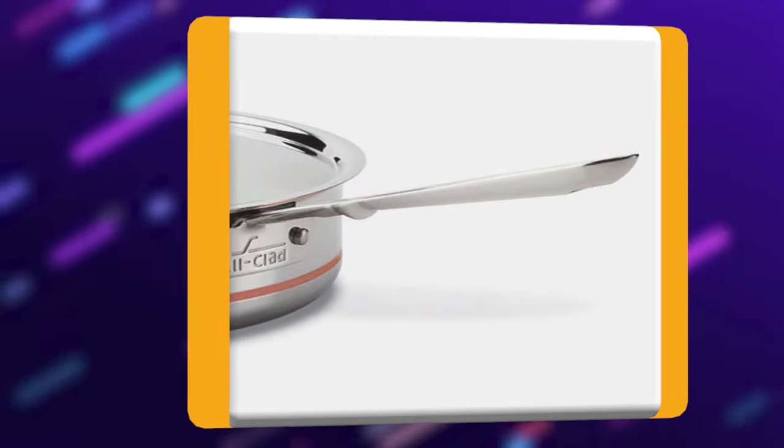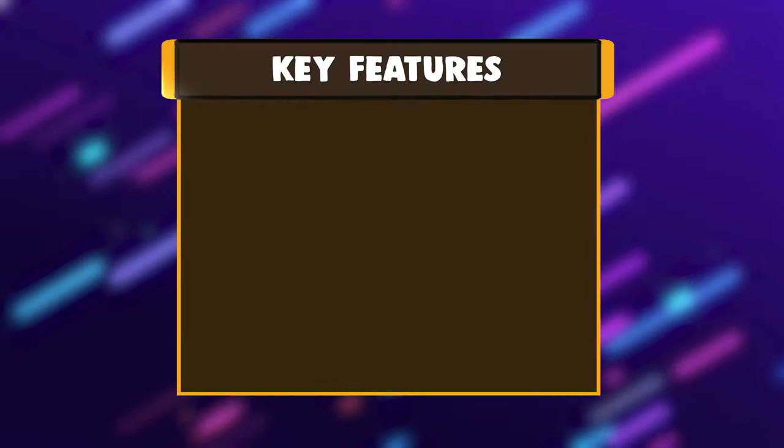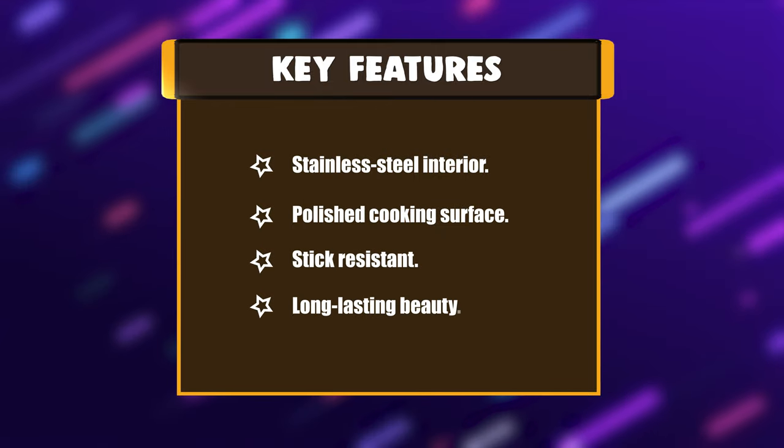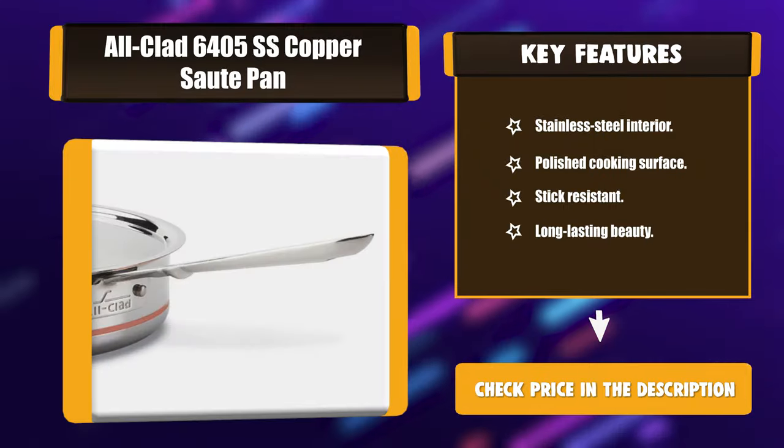Ideal for a wide range of foods including chicken breasts and fish fillets, the sauté pan offers the convenience of browning or searing. Key features: stainless steel interior, polished cooking surface, stick resistant, long-lasting beauty.